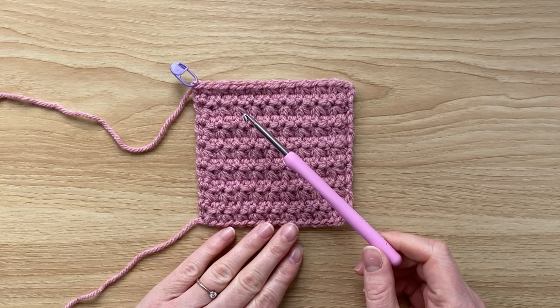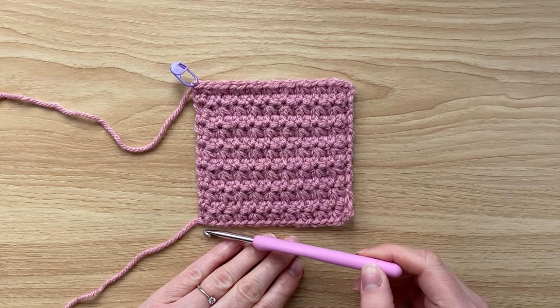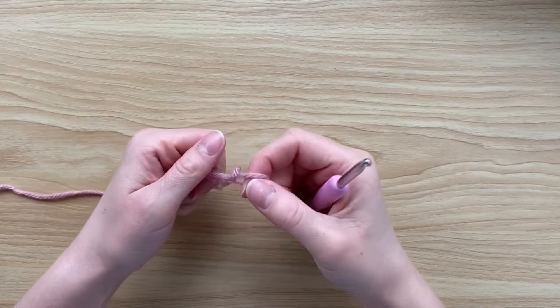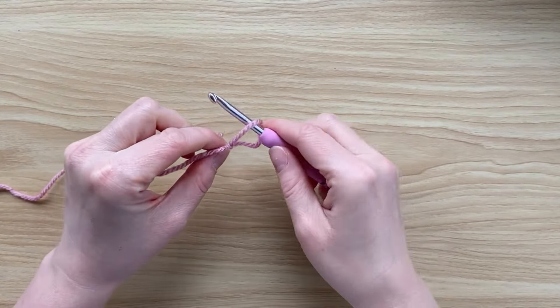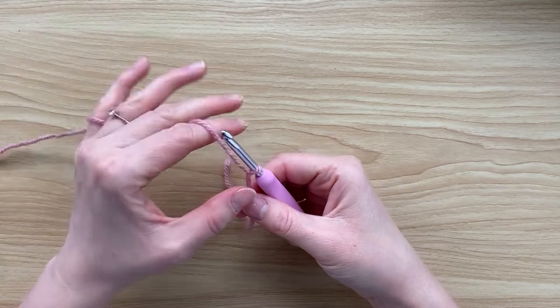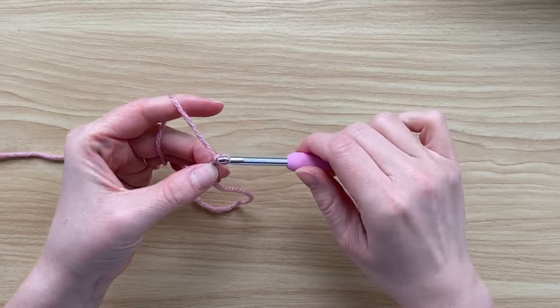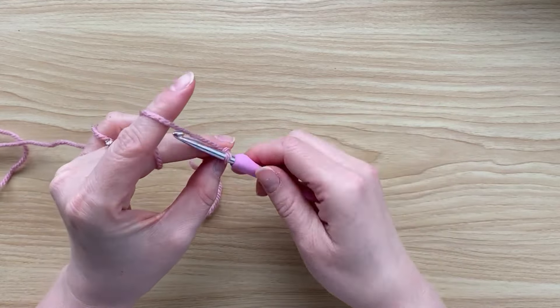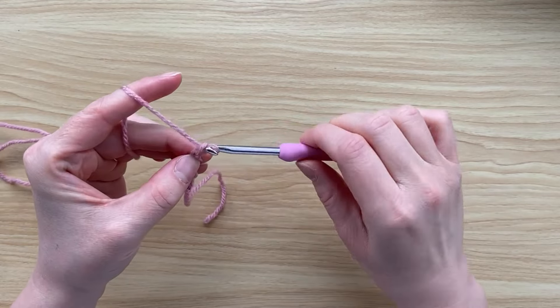We're going to start with a chain and it needs to be a multiple of two. Start by creating a slip knot, insert your hook and pull tight, and then chain a multiple of two. I'm only going to do a small sample, but make your piece as long as you would like.